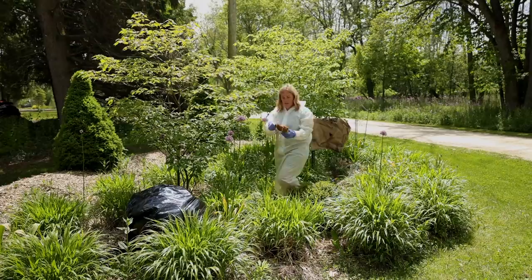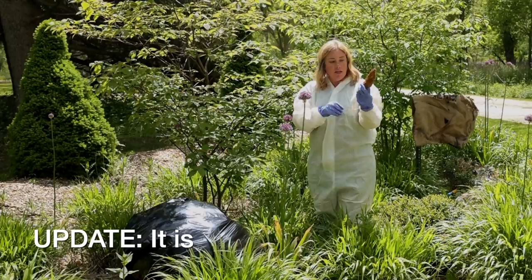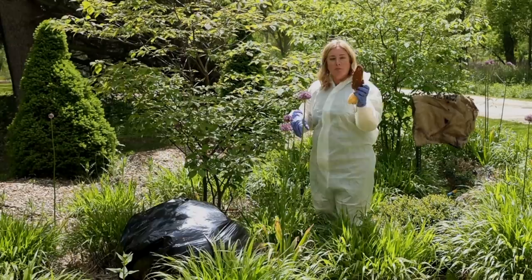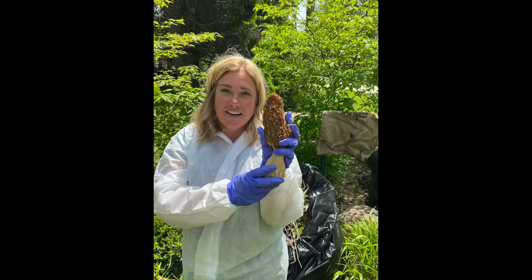We interrupt this boxwood blight removal to ask: is this the biggest morel anyone's ever seen? Is this a morel mushroom? It sure looks like a morel to me. I know there is a mushroom that looks like a morel, but if that is a morel, the irony of growing morels near boxwood blight. It probably isn't, but holy smokes.